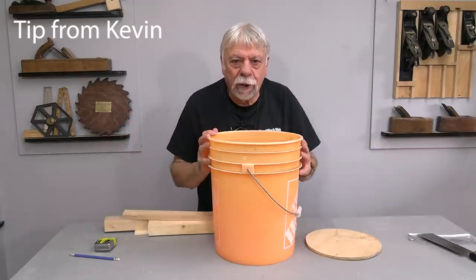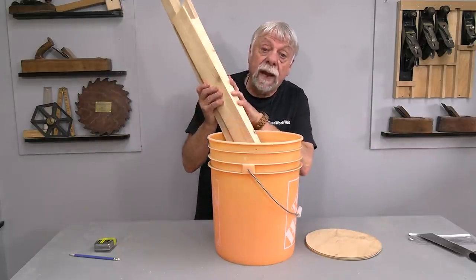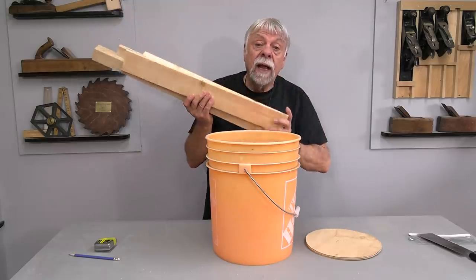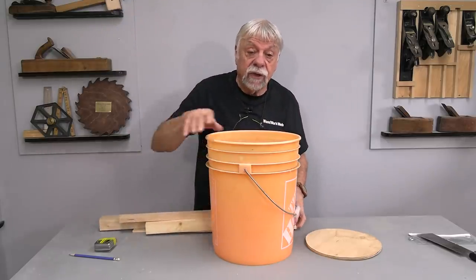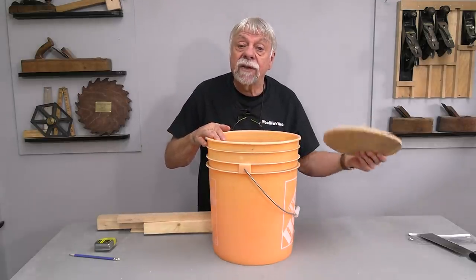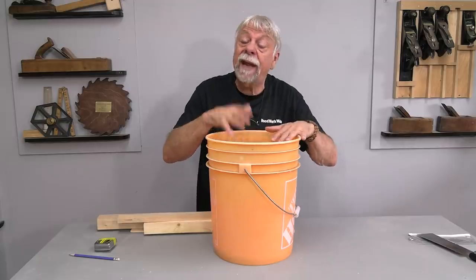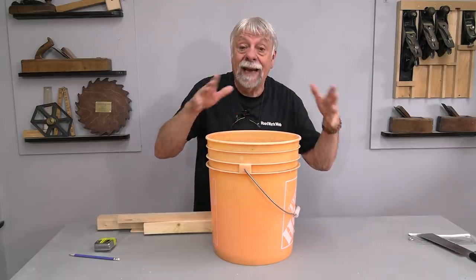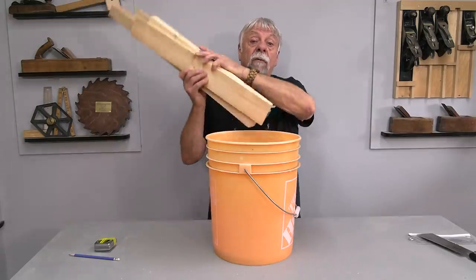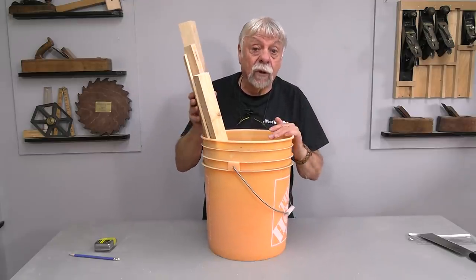I use pails around my workshop fairly often. When I'm working on a project, I'll often use a pail as a place to store all the parts like legs and apron sides and so on. What happens with pails when they get old? You can see this one has seen better days — it's starting to fade and the plastic is getting brittle. Kevin says the best thing you can do is put a wooden base in the bottom, and it prolongs the life of the pail. Thanks Kevin.